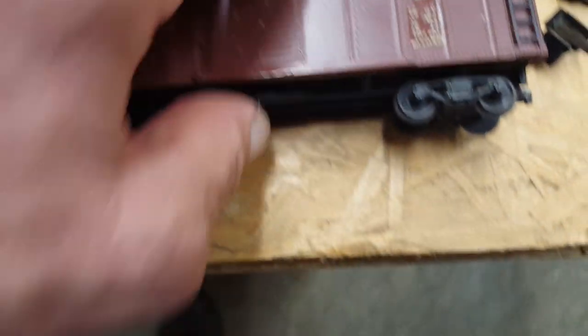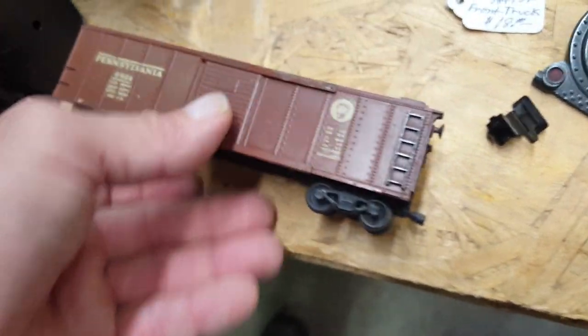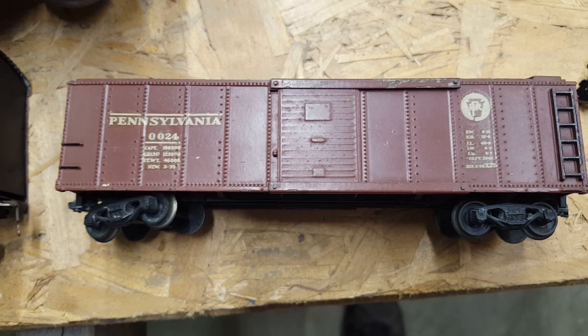For my double-O scale, I found this nice little boxcar — reasonably priced, not really missing anything, not really broken. Nice stuff.